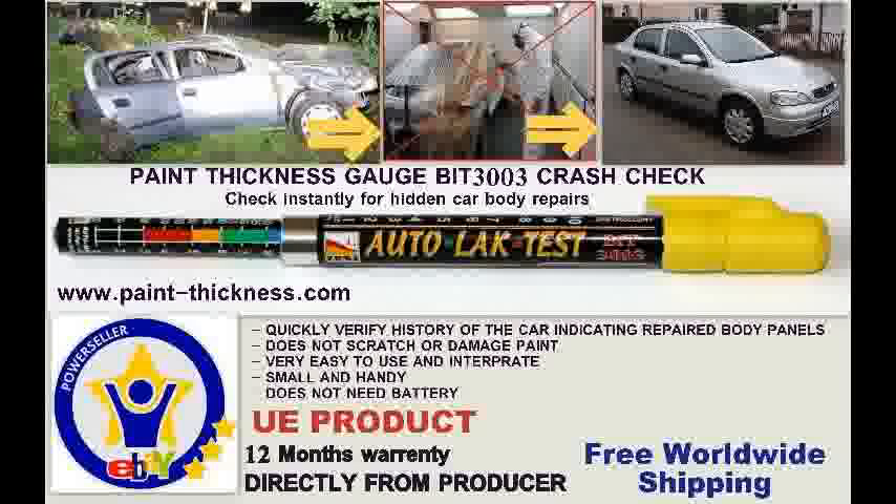Paint Thickness Gauge Bit 3003 is a detector for cars after an accident. Do not get cheated by dishonest car salesmen. Check what you get — you can do it with our tester.